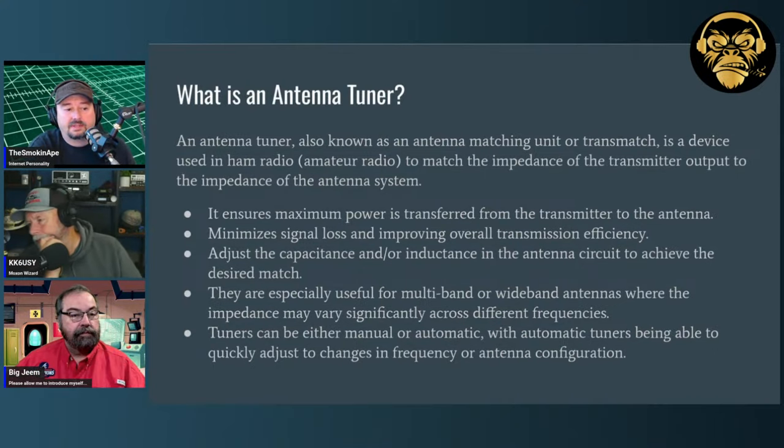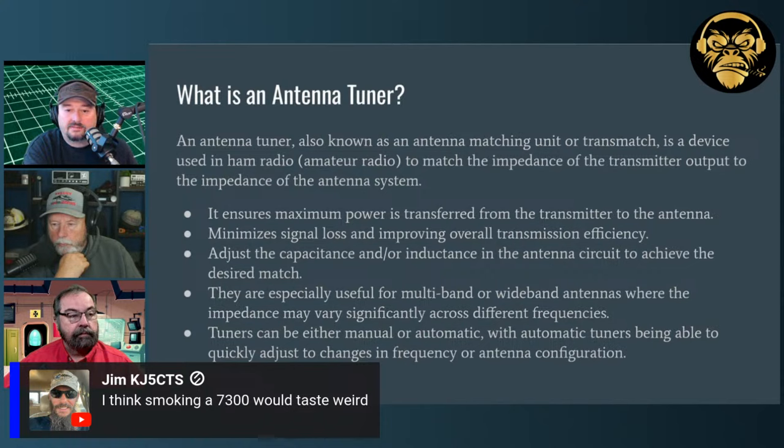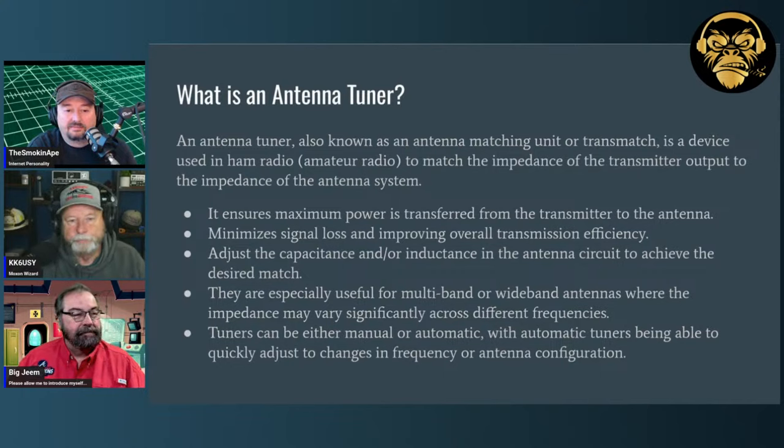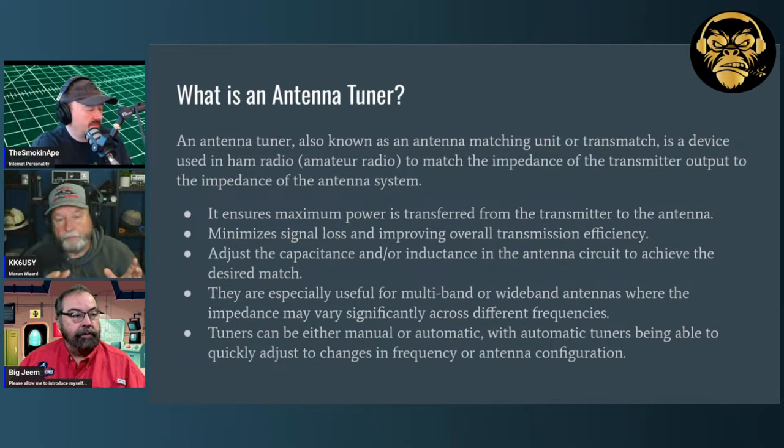Automatic tuners can quickly adjust changes in frequency or antenna configuration. Manual tuners have tricks — you set it all up and put a list out. With a doublet, if it rains and you use 300-ohm feedline, rain does affect it so you constantly have to change a little bit. What I do is chart up settings for each band, usually somewhere in the middle. With good stable weather, three days from now it'll be the same — it'll be close.